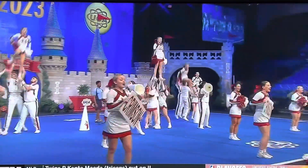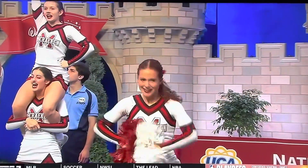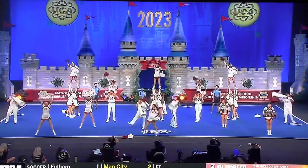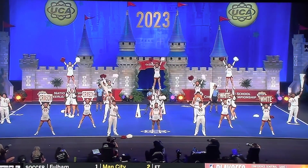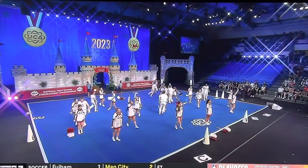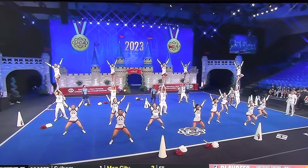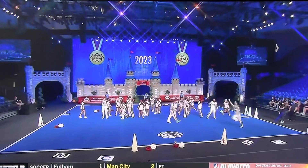Great use of skills throughout as well — keeping it nice and simple. We saw those straight up extensions, there's some pitches. Great cheer. Toss extension — look at those, all unassisted. No one is touching the base or the top other than just the main base.